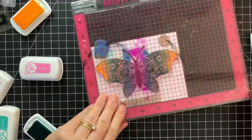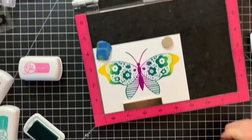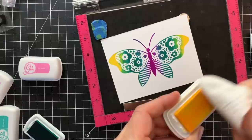Going back to the first card — the Wings of Joy giant butterfly stamp set comes with small little flower stamps taken right from the wings. You can stamp and die-cut them and then pop them right up on top of the large butterfly stamp for added dimension and fun.